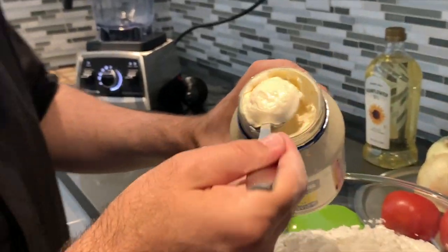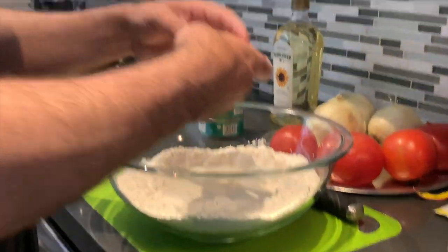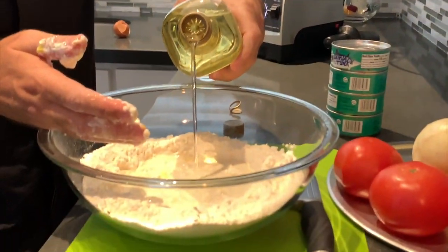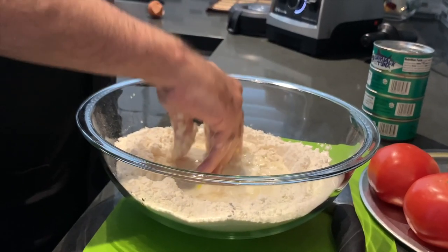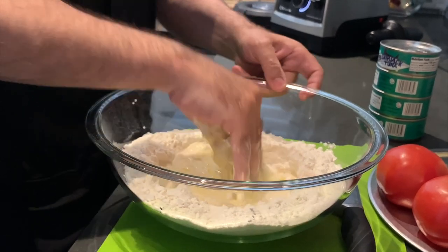Add 1 heaping tablespoon of mayonnaise, 1 whole egg, and 2 tablespoons of sunflower oil to the flour mixture, and start combining all ingredients together by hand until it binds all together.